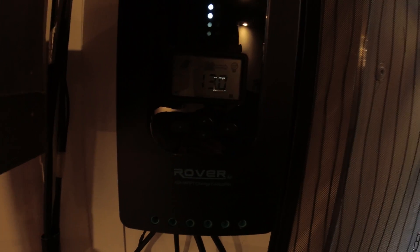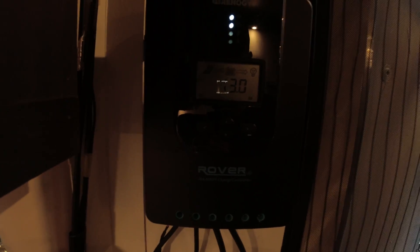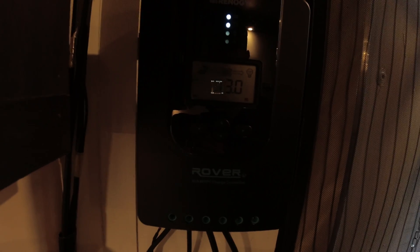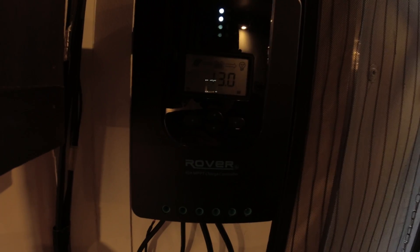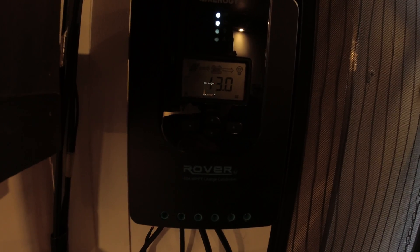Let's go see if it's charging. It's kind of dark in here — aha! Here you can see it just started to charge. We're getting 13 volts right now in an MPPT charge cycle. Even though the sun is pretty much set and behind clouds, we're still getting sun and getting solar power. Pretty cool.